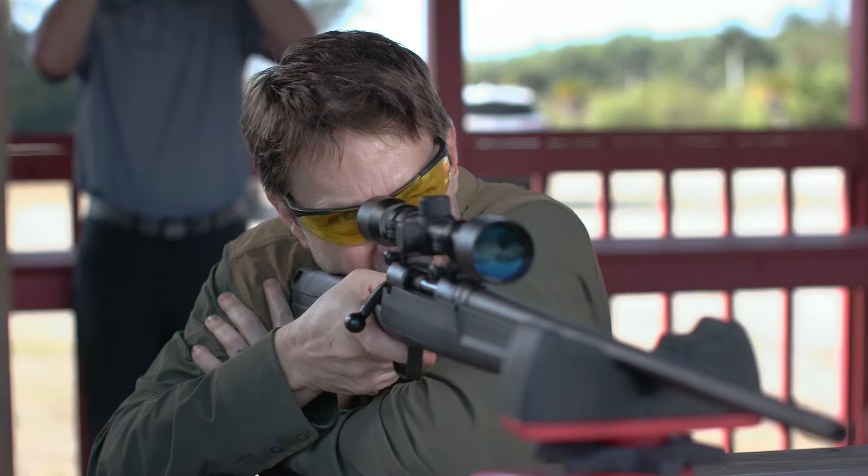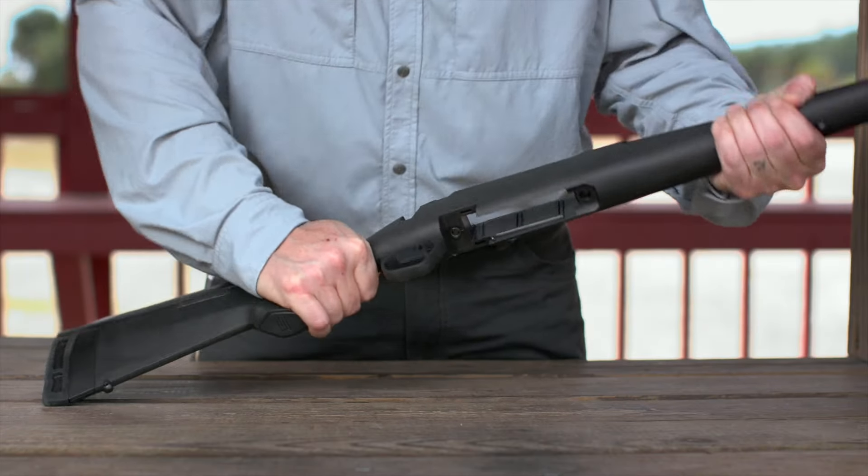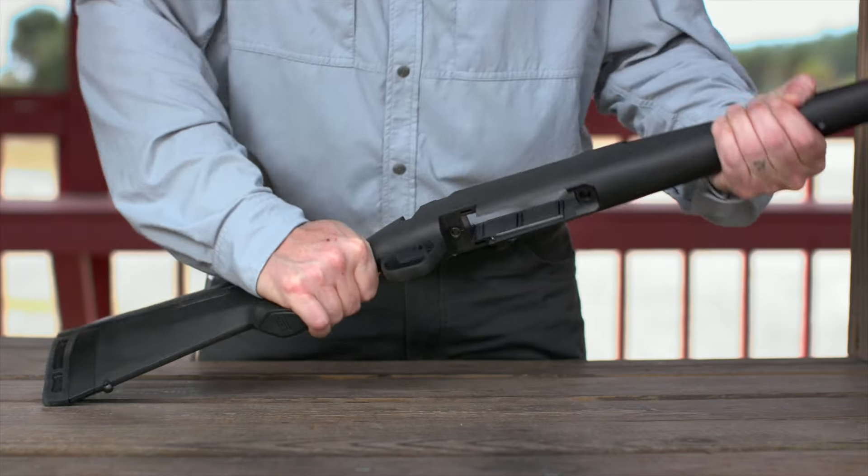Many factors affect rifle accuracy. The one most overlooked is your gunstock. Today's synthetic stocks are hollow and flexible and not very stable. You don't get this flex from a Boyd's Hardwood Gunstock, which is more rigid and stable. High-speed footage also shows the flex and barrel movement you get with a plastic stock — this excess movement will affect your accuracy. Want to shoot better? Put a Boyd's Hardwood Gunstock on your gun.